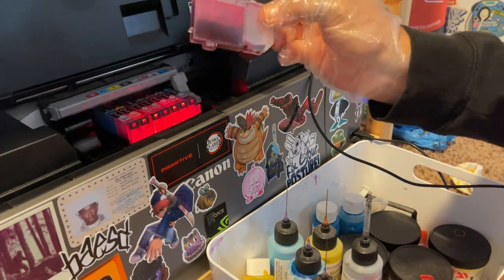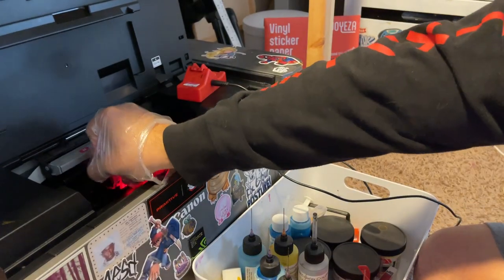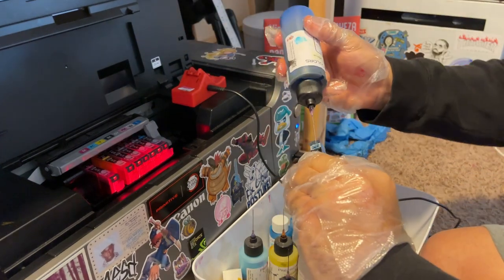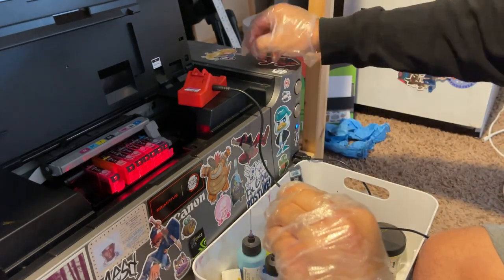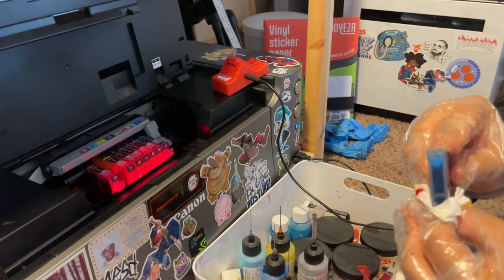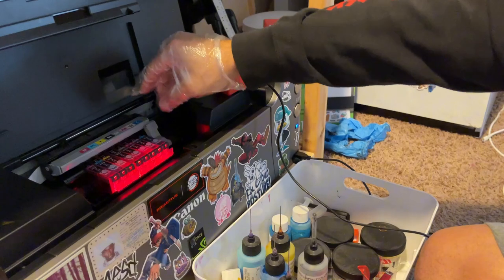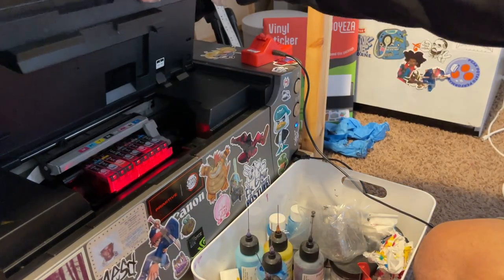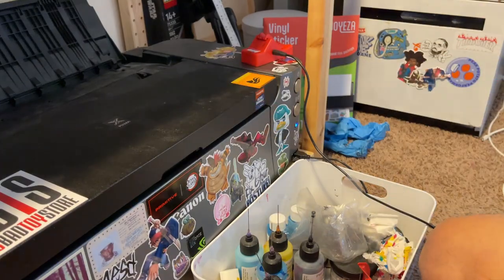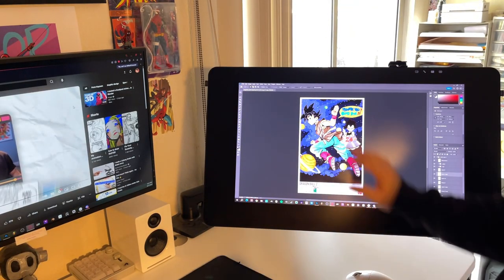That one's almost empty, so I'm going to refill it. Okay, everything is filled, and I'm going to print some 11x17s. I have a few — well they're the same designs but I changed the layout.